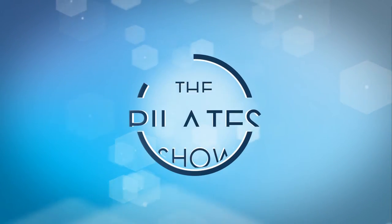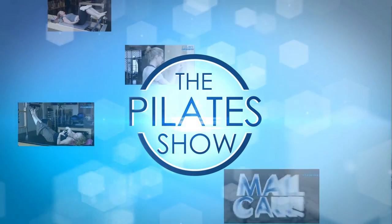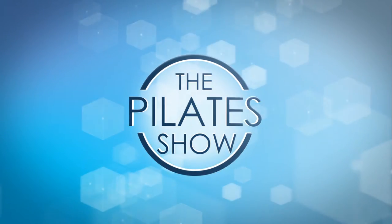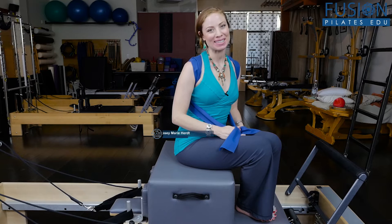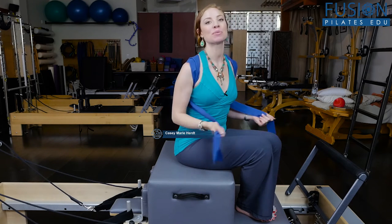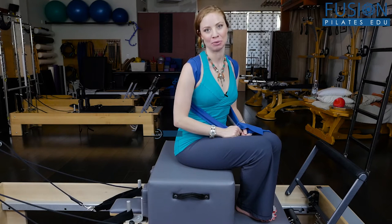Welcome to the Pilates Show, where we explore Pilates tips and techniques to help deepen the skill level of the movement educator while having fun. I'm your host, Kasey Marie Hertz, and today we're going to talk a little bit about self-cuing with a TheraBand to do some really great arm work on the Reformer.